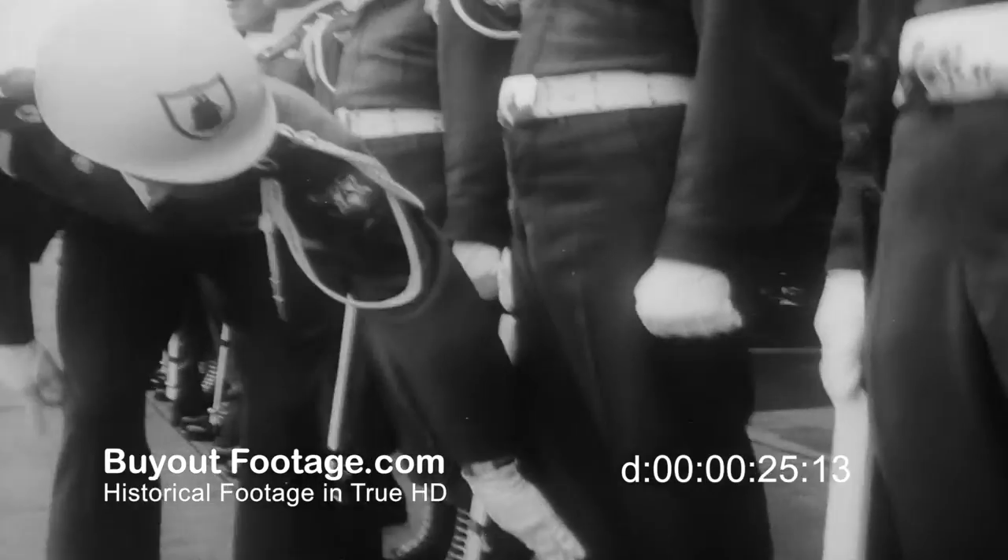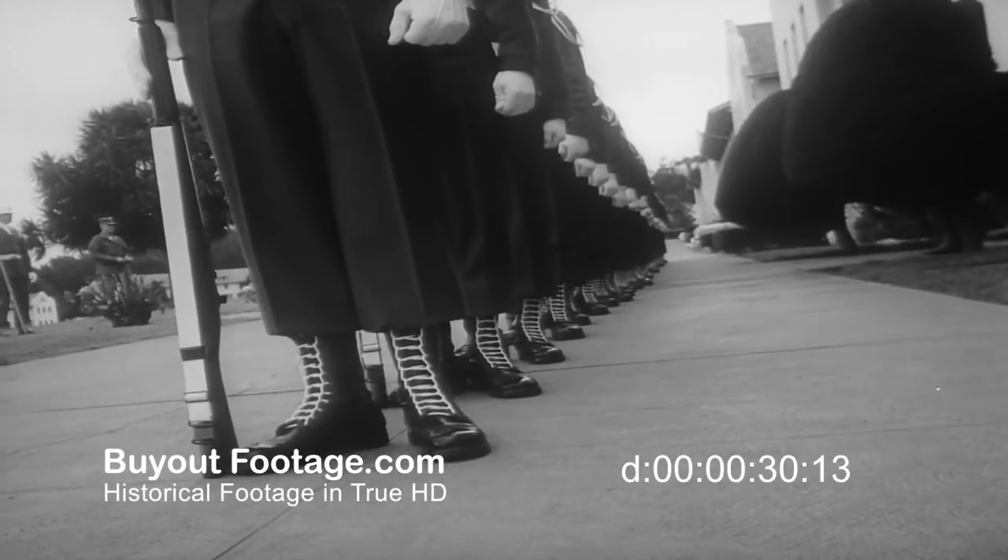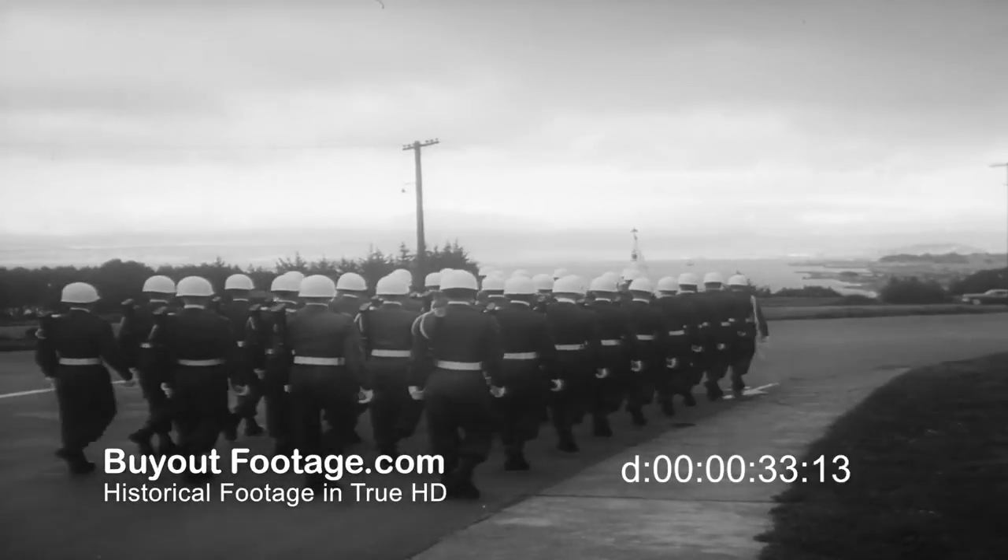This may be the greatest invention since the zipper. Anyway, the boys in the Presidio give their secret to other GIs, Boy Scouts, and anyone with bloused trousers who may be interested.